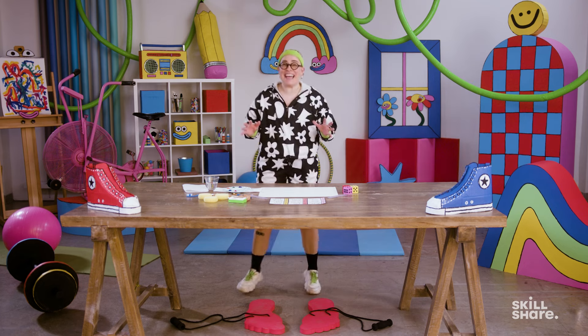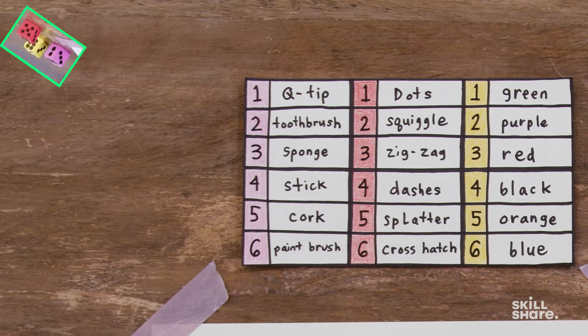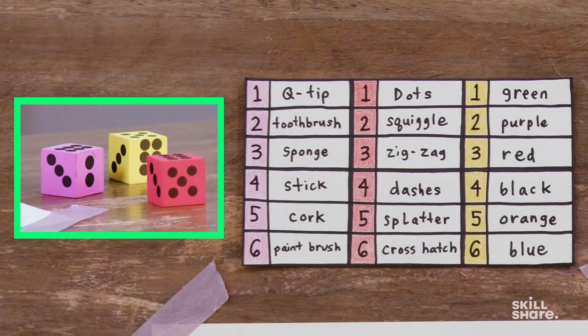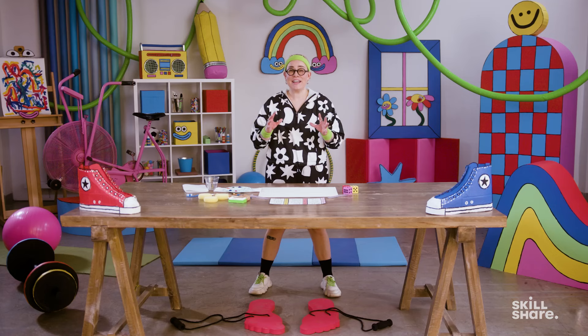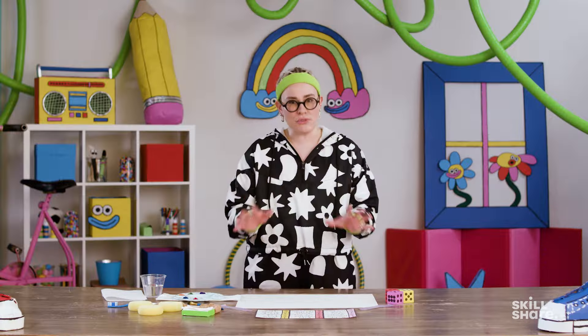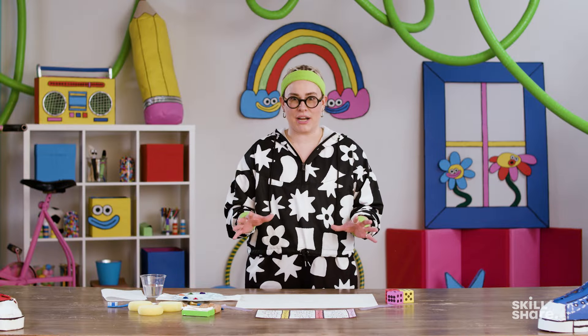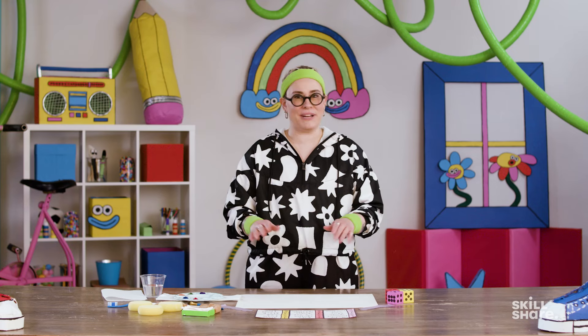For this exercise, we're going to be playing a game. This game involves three dice that correspond with the tools you'll be using, the marks you'll be making, and the colors you'll be using to create a one-of-a-kind piece of abstract art. What I love about this game is that dice create parameters. So if you struggle with knowing where to start with an abstract composition, this will be great for you because you'll know exactly what you need to do. But your own artistic voice and personality will shine through because they will enable you to create an abstract composition that nobody else could.